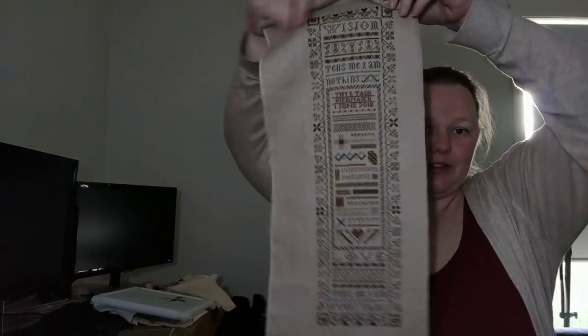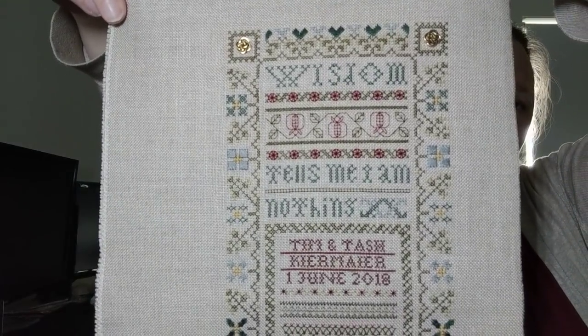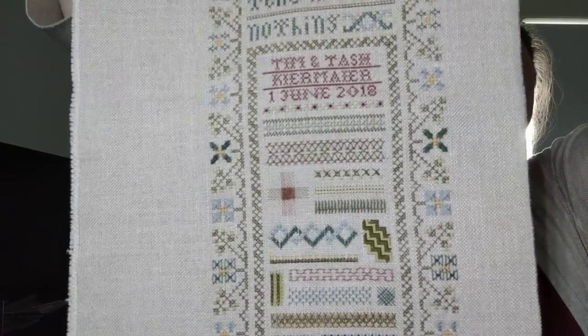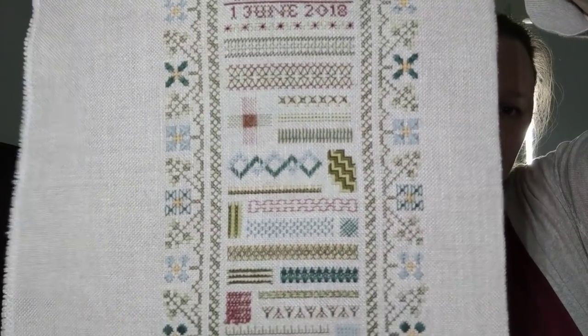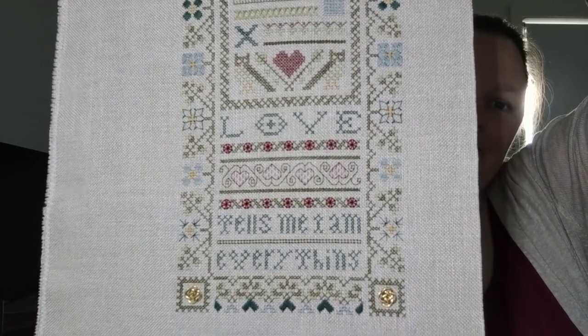Number 13 was my secret stitch for this stitch-along. We had to stitch a secret piece that represented what soulful stitching means to us. I haven't shown it yet and I'll show it at the end of the year, but it's finished — finish number five. Number 14 is Love and Wisdom by the Drawn Thread, and this is also a finish — my sixth finish for the year. It says 'Wisdom tells me I am nothing.' I stitched this as a wedding sampler for me and my husband; we got married on the 1st of June. There's my name and date, and all of these specialty stitches — one for every letter of the alphabet in the middle — and at the bottom it says 'Love tells me I am everything.'